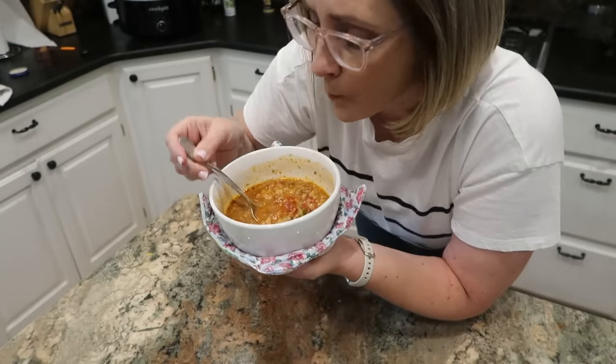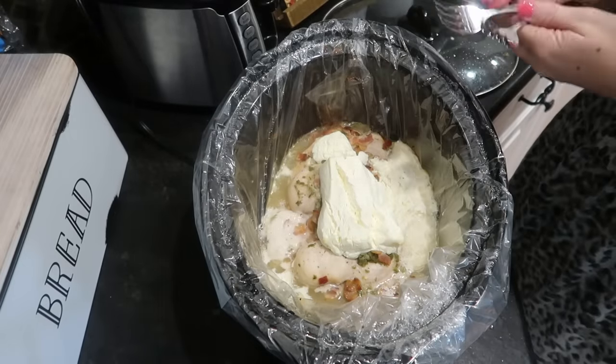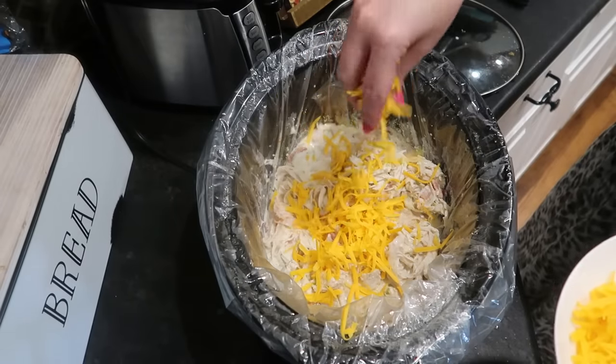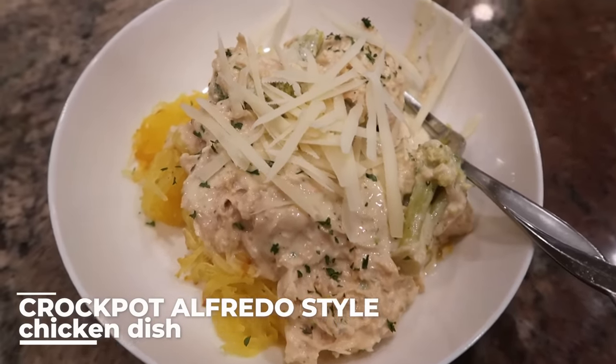I really wanted to include some kind of chicken Alfredo recipe in this video, but every recipe I came across for crock pot chicken Alfredo involved putting heavy cream in the slow cooker during the slow cooking process. I tend to shy away from adding liquid dairy like milk, half and half, heavy cream, or cheese during cooking — I stir that stuff in at the end. So I've come up with something different: an Alfredo-style chicken dish you can put over pasta for others in your household, or over spaghetti squash for a low-carb version.